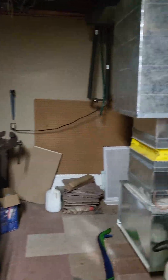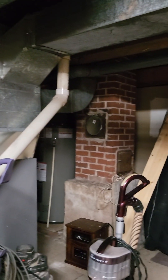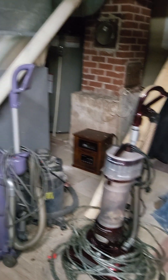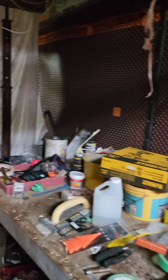Propane furnace — forced air propane forced air furnace — and a little convection heater here. It looks like this guy's a small appliance repair person; he's got lots of small appliances.